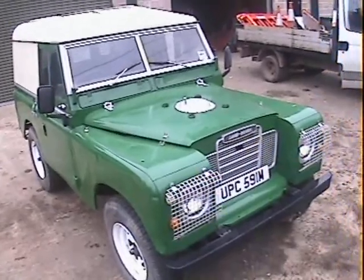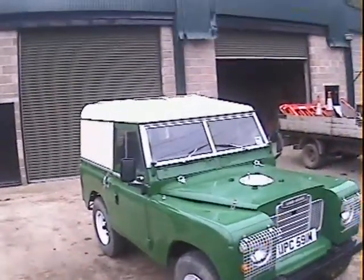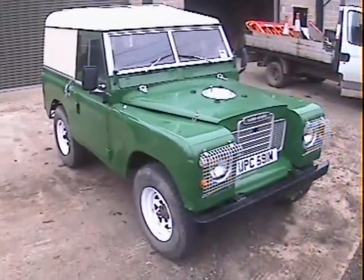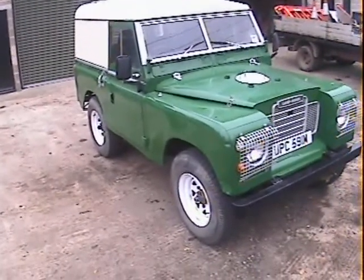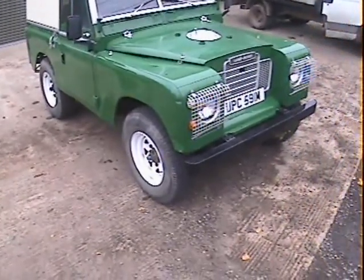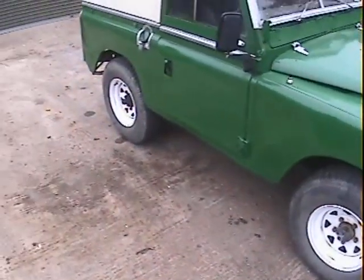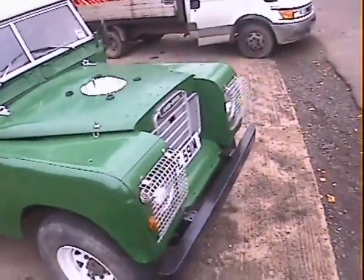Let's take a walk around this M-registration, so it's a 1973-74 Land Rover Series 3, 88-inch short wheelbase hard top. It's been refinished in green — rather vivid green — originally it was limestone green. It's fitted with a really nice set of Weller eight-spoke steel wheels with a matching set of combination 16-inch tires.